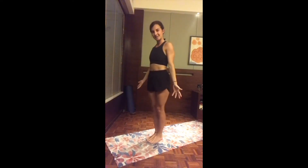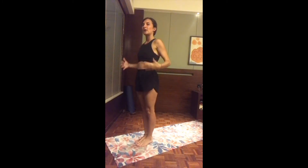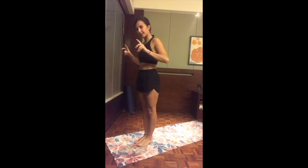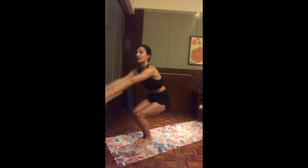On the next inhale, either step or hop to the top of the mat, halfway up to find length. Exhale as you fold, inhale reaching up both arms, exhale hands to the heart center. Shake up the legs — notice your breath may have become a little shorter. Take your time to catch it again. Ground all ten toes back to the mat, and on the next inhale we're going to find chair pose — inhale, bend the two knees and reach both arms up.